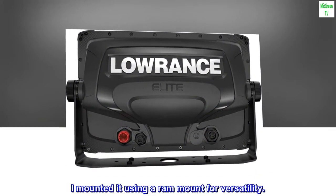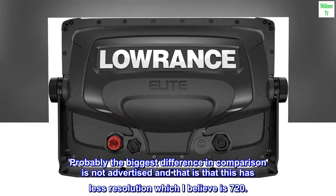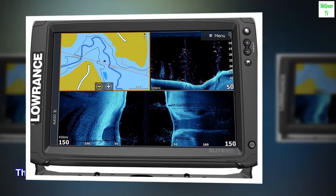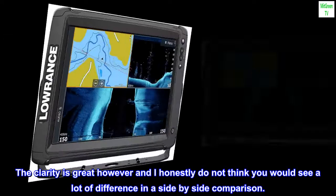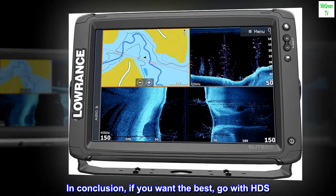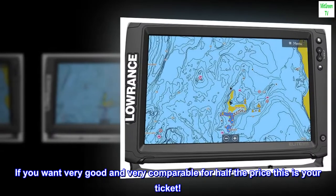I mounted it using a RAM mount for versatility. Probably the biggest difference in comparison is not advertised, and that is that this has less resolution, which I believe is 720. The clarity is great, however, and I honestly do not think you would see a lot of difference in a side-by-side comparison. In conclusion, if you want the best, go with HDS. If you want very good and very comparable for half the price, this is your ticket.